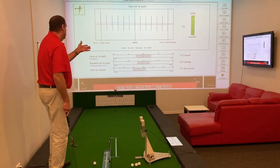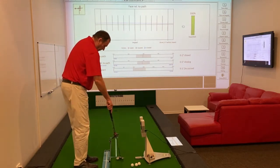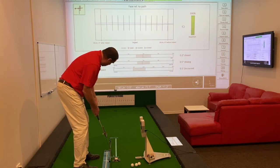Face angle relative to path: 0.2 degrees closed. Pretty good, and the software is still giving it a 100% score. We can prove that this training aid really does work. This is what the best putters in the world have actually learned to do in a lot of cases.